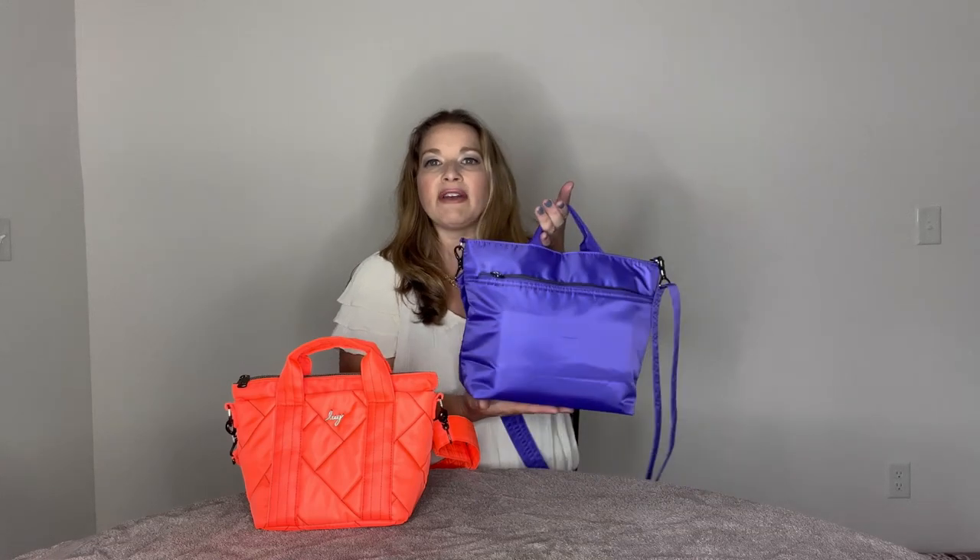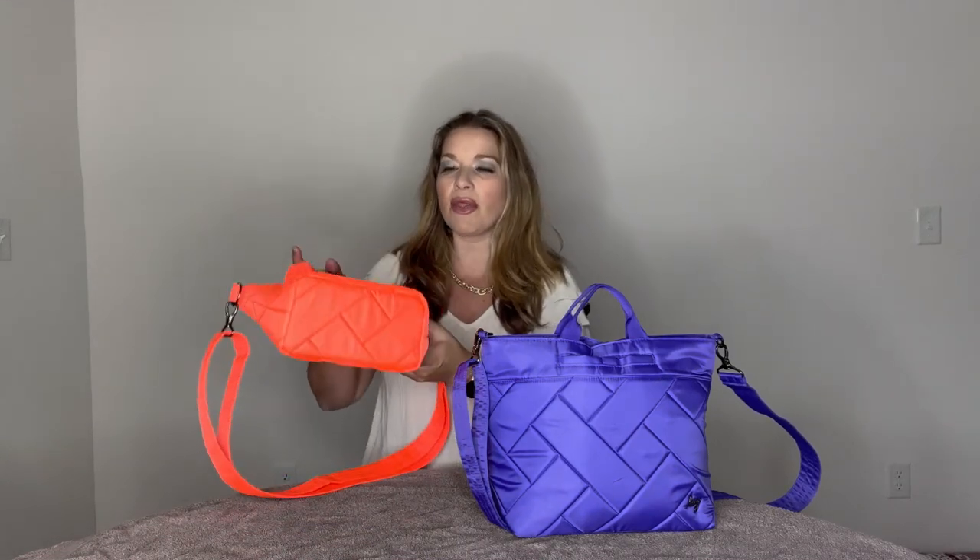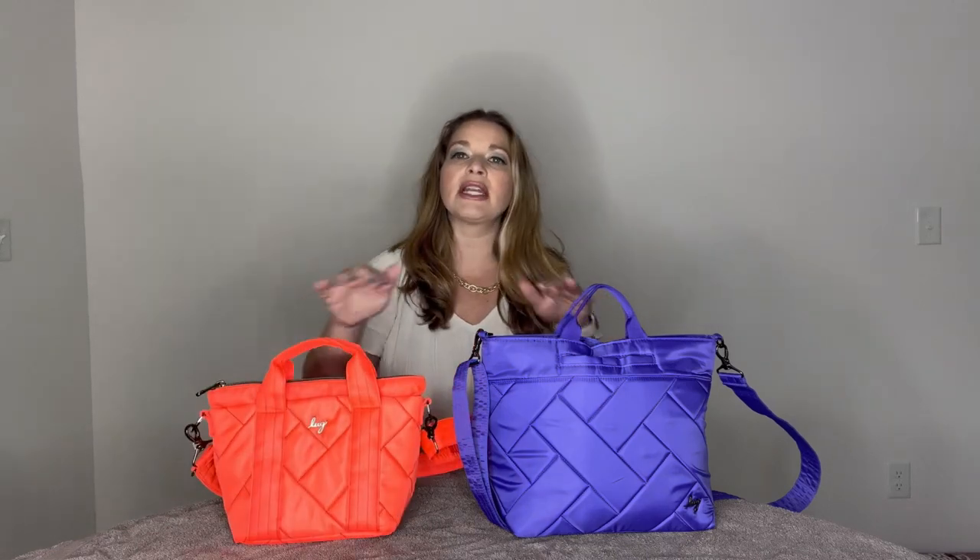The quilting is so pretty on both of these bags. On the Tenor, you have that big exaggerated basket weave printing on the front, but on the back and the bottom you do not have any quilting. On the Mini Dory, you do have the quilting on the front, the back, and also on the bottom. Neither of these have any feet on the bottom, and they don't have a plastic wipeable surface on the bottom — they're both just the same fabric as the rest of the bag, except the Mini Dory does have some quilting.